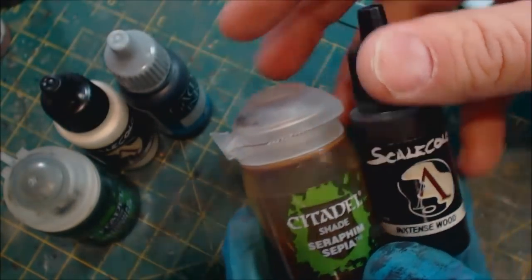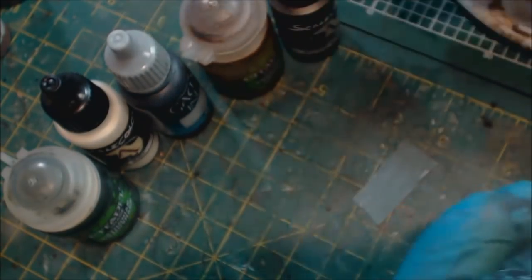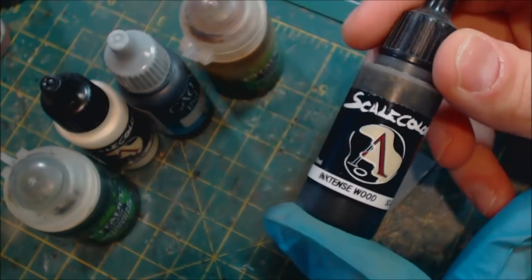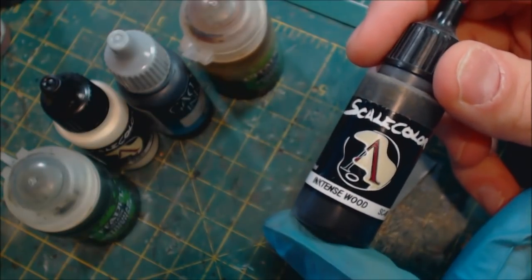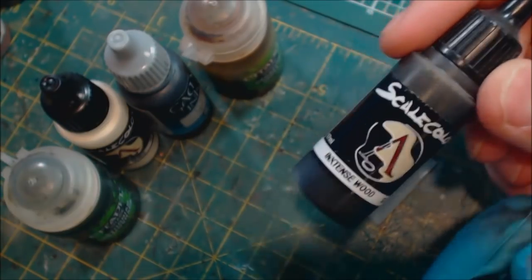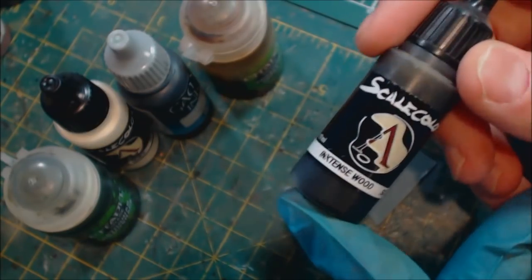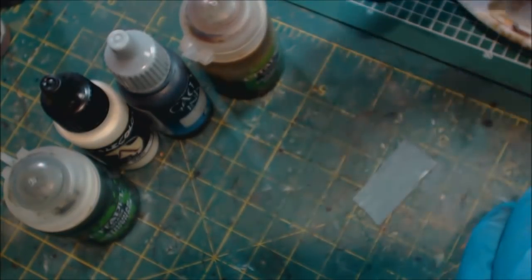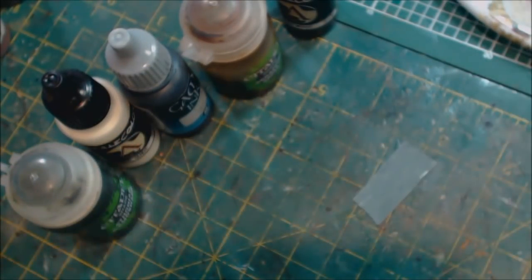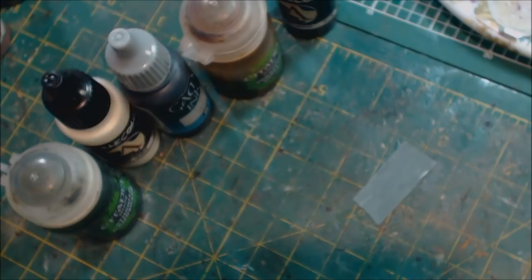We're also going to use some Seraphim Sepia and some Scale 75 Intense Wood. I usually talk about replacements you can use, but this is as close to irreplaceable as you can get. If you're not familiar with Intense Wood, it's out of the Ink Intensity set from Scale 75 — I have a product review on my channel. This is probably one of the best inks I've ever used — sorcery in a bottle. I've also got some Athonian Camoshade, a sort of green shade. The only other thing we need is a pretty sharp brush.